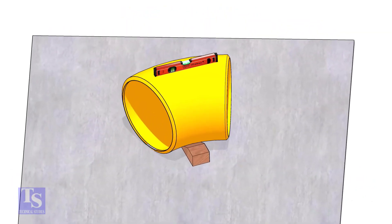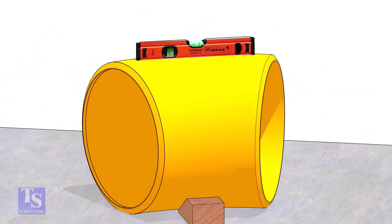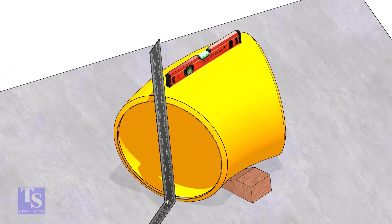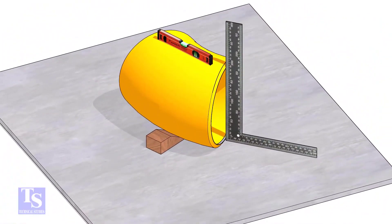Put one elbow on a straight plate. Check the top level. Make the faces of the elbow right angle to the plate. Put packing on both sides and fix the position of the elbow.